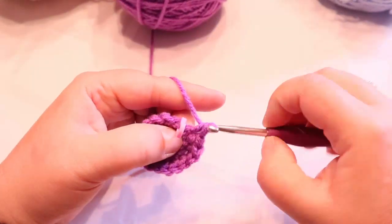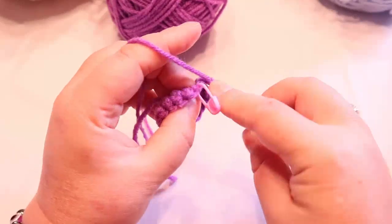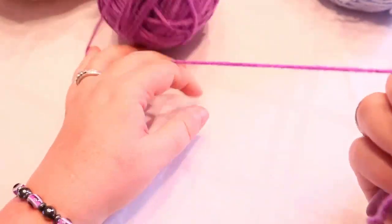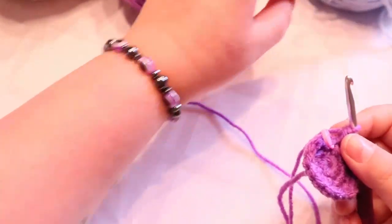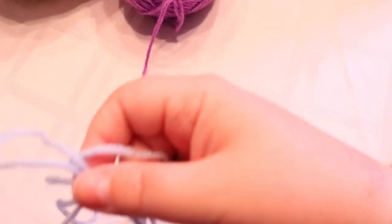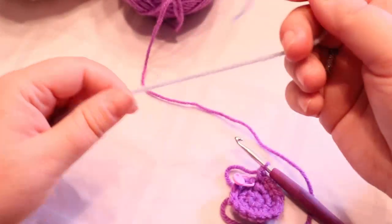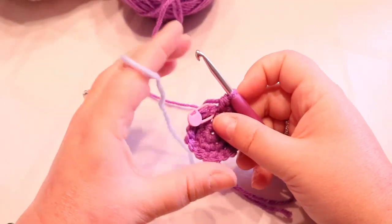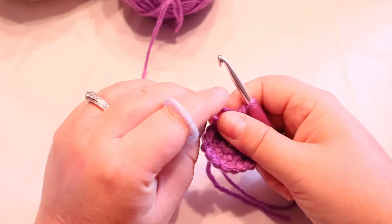If you've done everything right, you should end your repeat at your marker, which is two single crochets in that same space. I'm going to switch colors now because that's about the bottom of my shoe — I'm going to go to the blue. You don't have to switch colors here if you're doing your shoe all in one color.